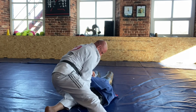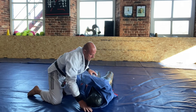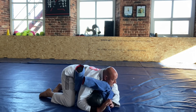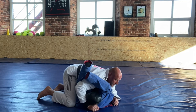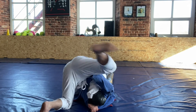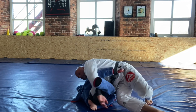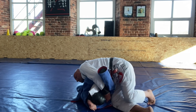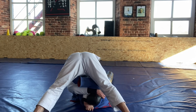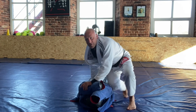Last one from the other side. Open the gi, pass. Switch hips — one, pull the arm across, block. Switch again — two, switch again — three. Thumb goes in, switch back to north-south, head on the floor and pull. You get a good tap.